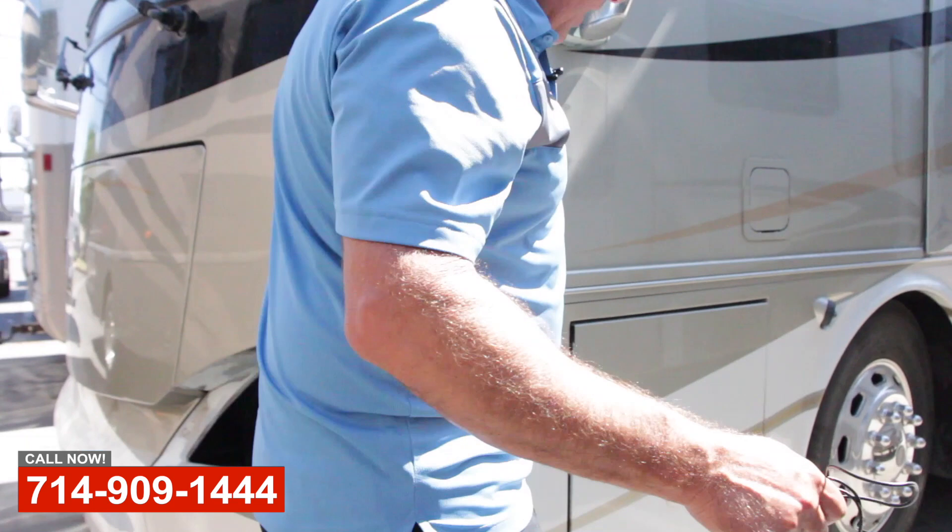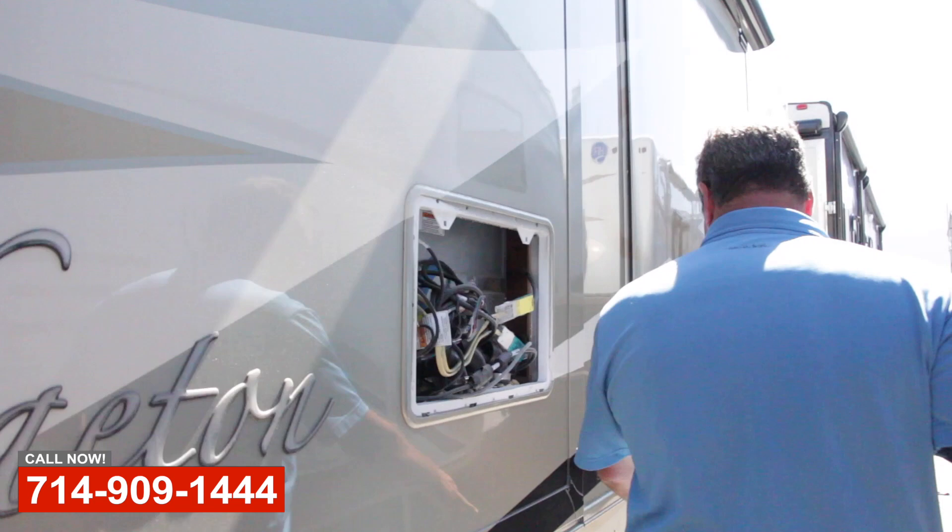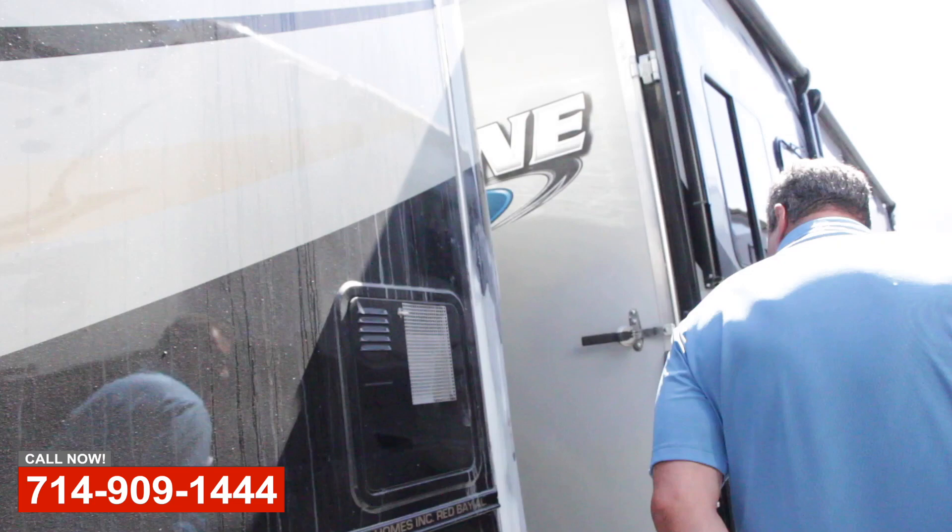So as you can see, there's some damage here. We'll walk around this coach because there's some other damage on it. We've got a little paint bubble in here from a bad previous repair.